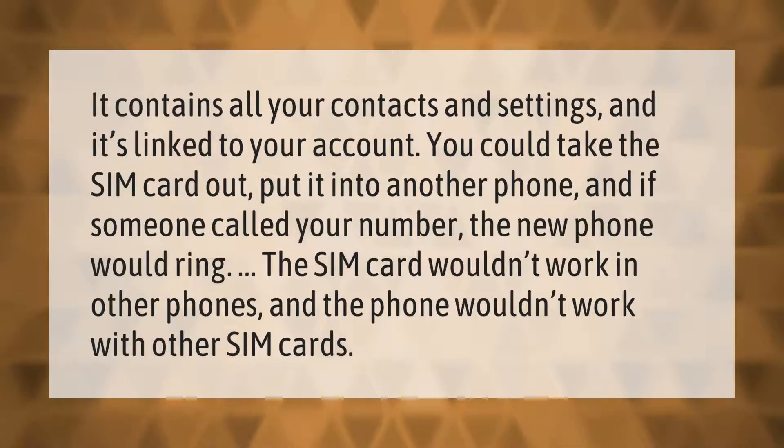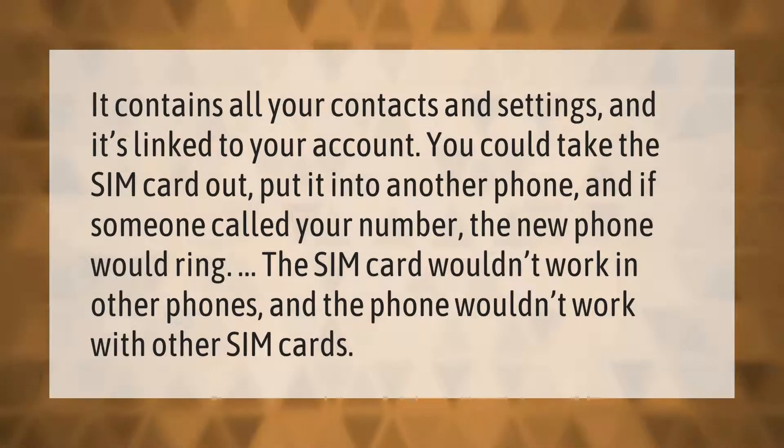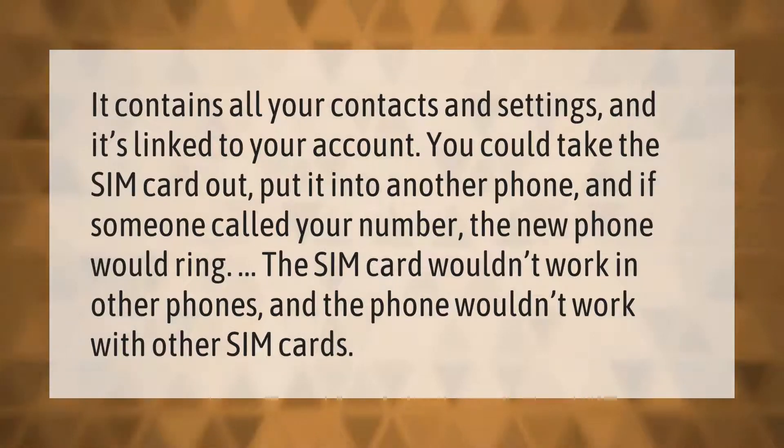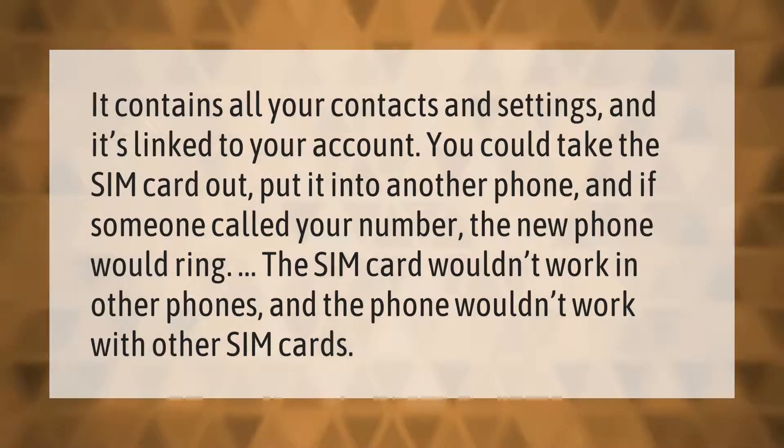It contains all your contacts and settings and it's linked to your account. You could take the SIM card out, put it into another phone, and if someone called your number the new phone would ring. The SIM card wouldn't work in other phones and the phone wouldn't work with other SIM cards.